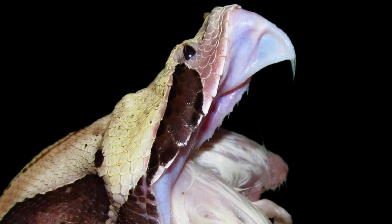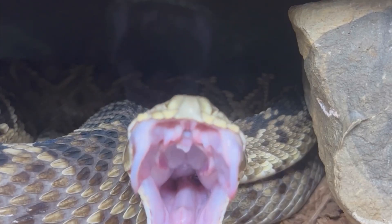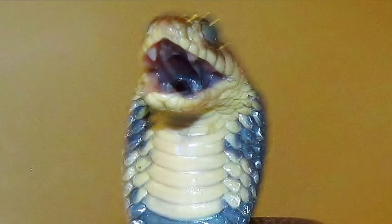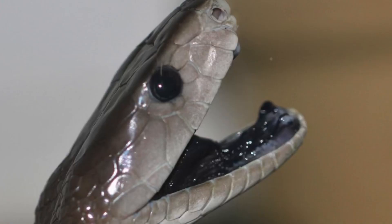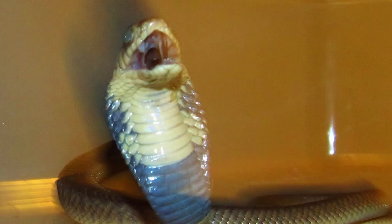Vipers have what's called solenoglyph dentition — the long, hinge-like fangs. When I receive comments like the ones I mentioned, I always think: just wait until they see an elapid, such as a cobra's fangs. Elapids, a group of snakes that contain mambas, cobras, and coral snakes, have what's called proteroglyph dentition — fixed and short fangs. The membrane covers pretty much the whole thing, and it can definitely be confusing to those not knowledgeable in snakes to assume there's no fang.